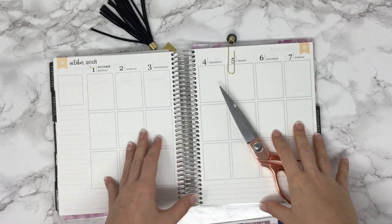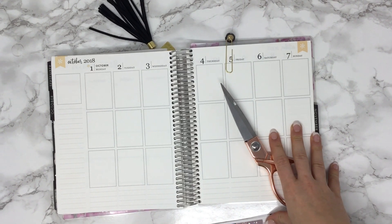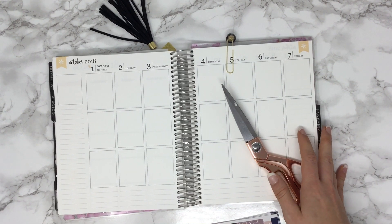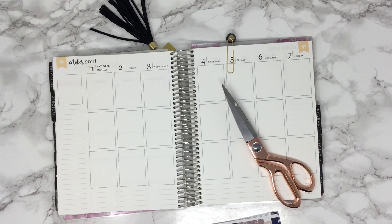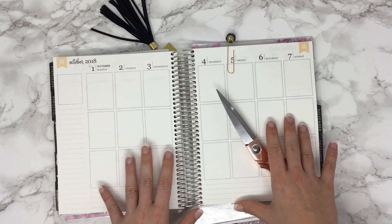Happy Sunday everyone, this is Emily with DEK Designs, Plan to Be Fab, and Plan to Be Fit. I'm doing a plan with me — it has been quite a while since I've done one of these. It's a new month on Monday, isn't that crazy?